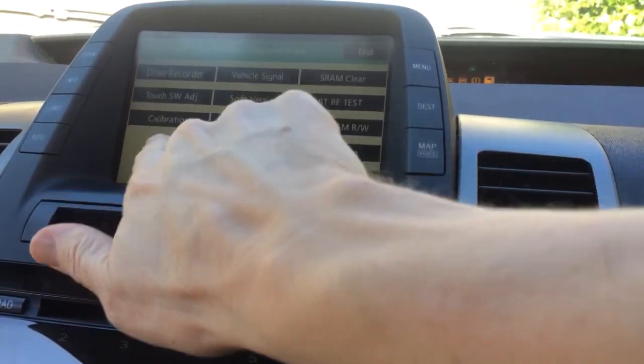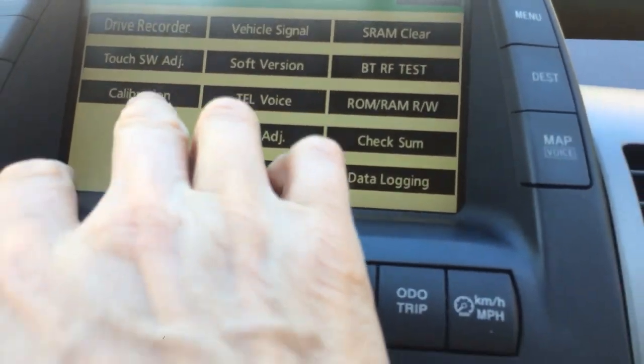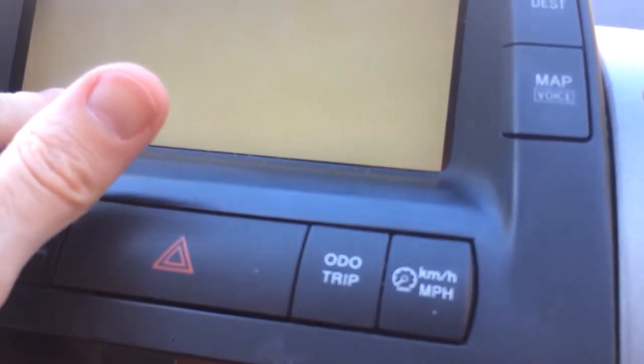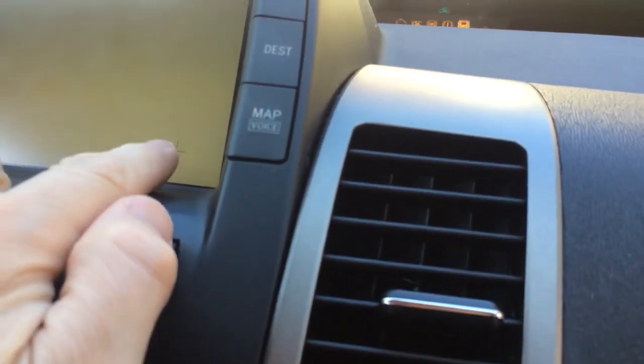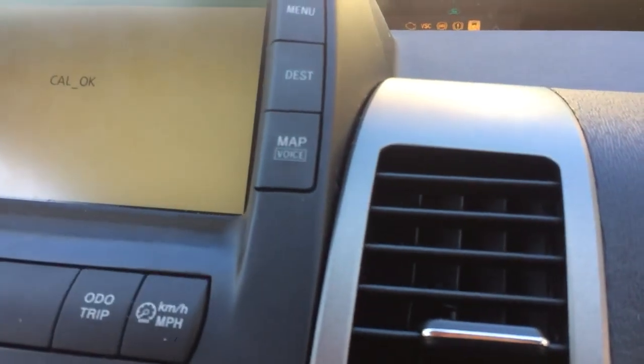Here the button you want is calibration — see the calibration right there? This does screen calibration. Press it and it gives you an X. You need to touch as accurately as possible with your finger the X. It's going to give you top left, bottom left, top right, bottom right, and then confirm OK.